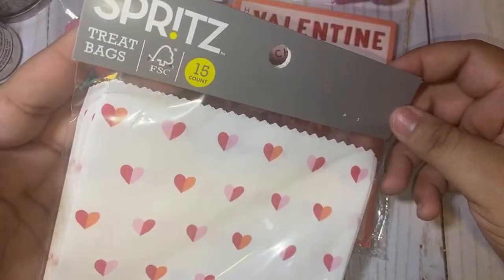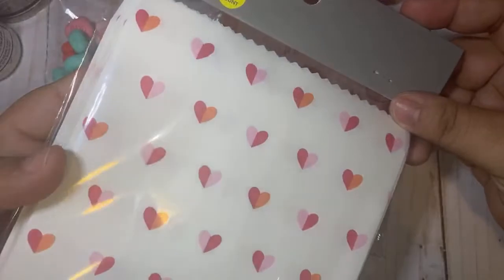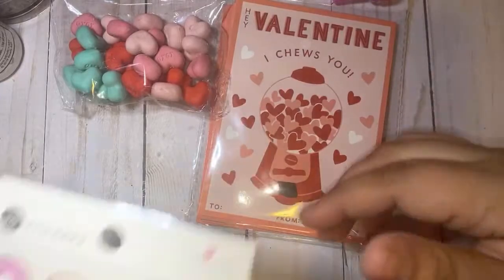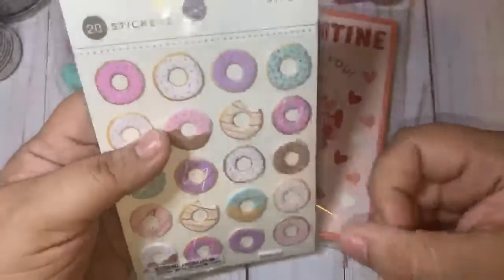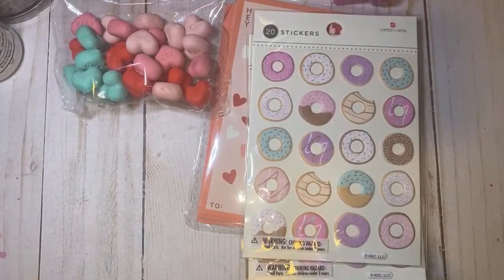I grabbed this from the Spritz section — you know, where they have all the stickers and party stuff. These are really cute, they have this cut edge and they look like vellum or paper. You also get stickers. I don't know the exact price but I think it was like two something and you get 15 in a bag. And then I grabbed these puffy donuts — these were $2.50, oh three dollars. They only had two so I grabbed the last two. I hate buying these stickers because they add up — $2.50 and $2.50 is five bucks.